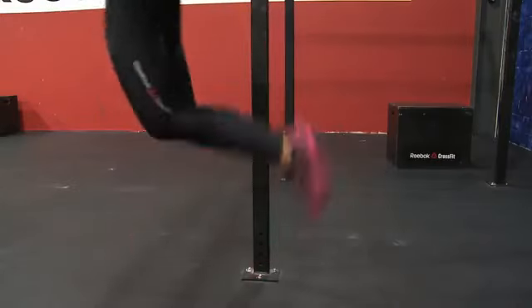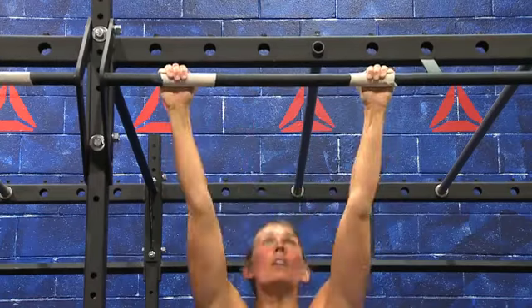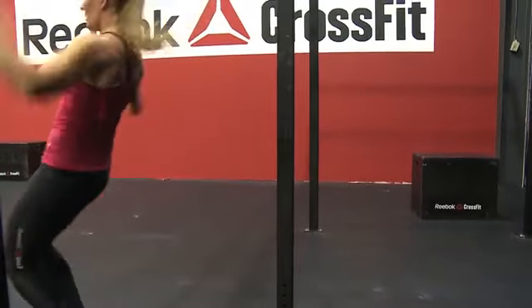The range of motion standards are the same. Both toes hit the bar at the same time and the feet cross the plane of the bar that you are hanging from.